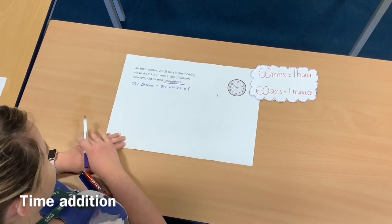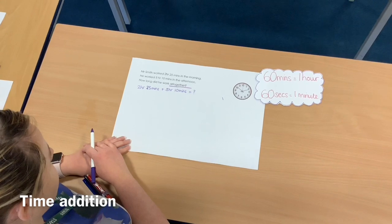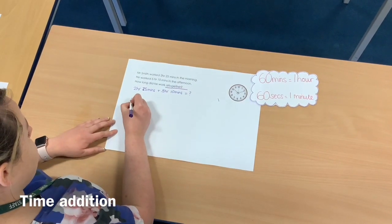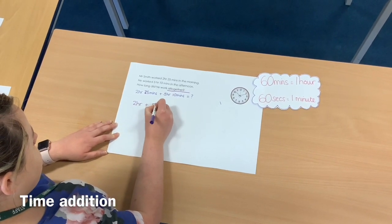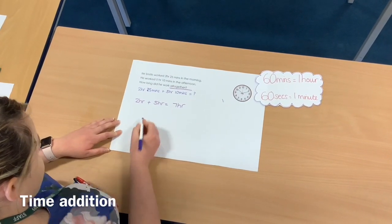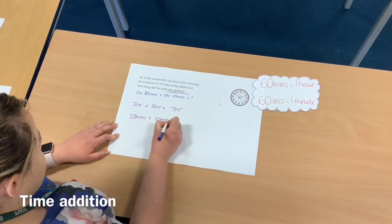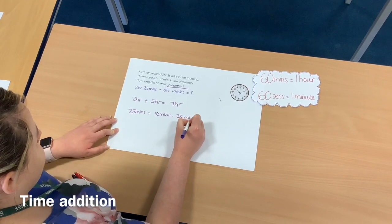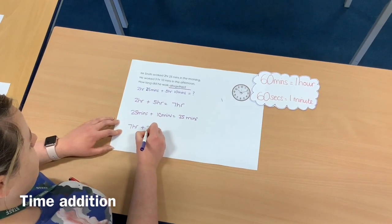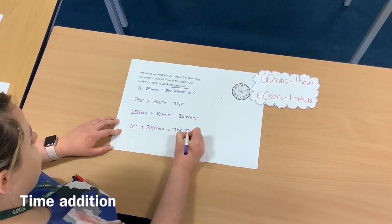Just from looking at the two times, I know that when I add the minutes I'm not going to need to regroup. So that means I can add the hours first and then add the minutes. I'm going to start off by doing 2 hours add 5 hours, which equals 7 hours. Then I'm going to add the minutes together: 25 minutes add 10 minutes equals 35 minutes.